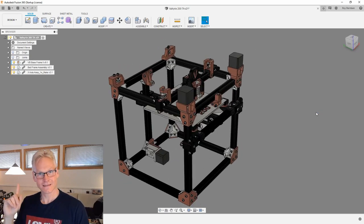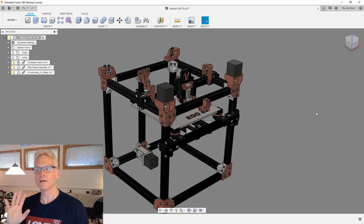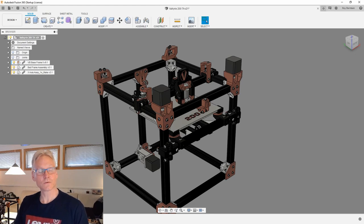We have tested this machine. There will be a link to a video up here later so you can go back and see it printing. The results are phenomenal — awesome results.